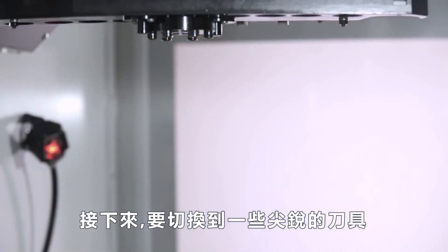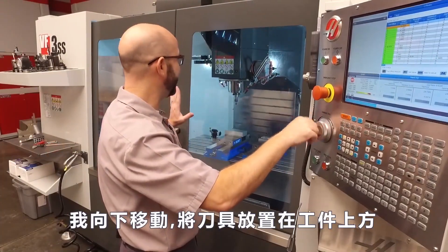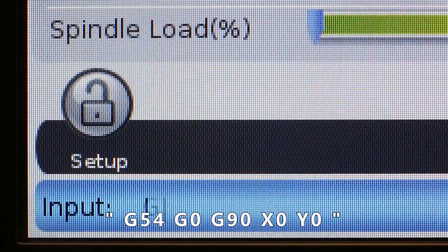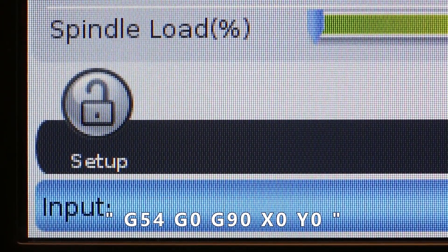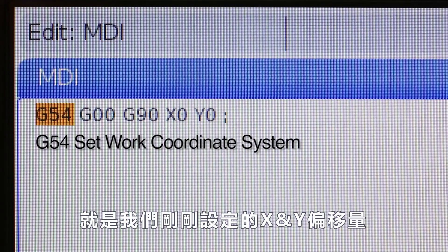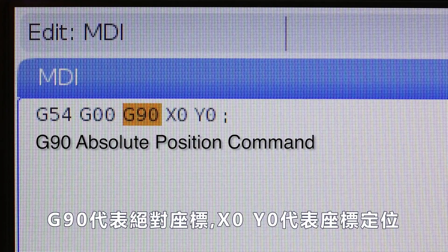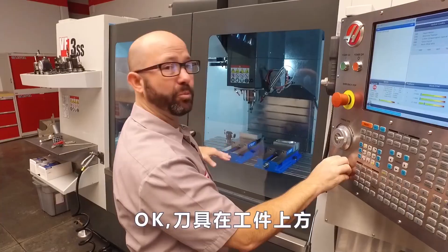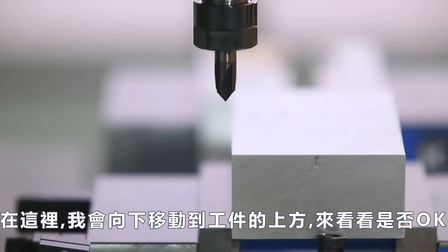Now we're gonna switch to a pointy tool like a chamfer tool or a drill and check our work offset. I'll jog down while staying well above the part and enter some code under MDI. Enter G54, G0, G90, X0, Y0. This will move using work offset G54 — the offset we just set — to X and Y. G0 means go really fast. G90 says make all X and Y moves in relationship to that G54. Then X0, Y0 means go right to X0, Y0. I'm well above the part, so I'll press cycle start, then jog down just above the part and see how things look.